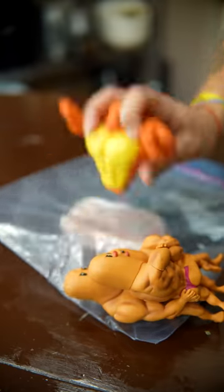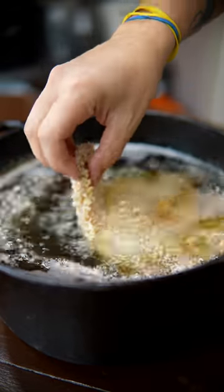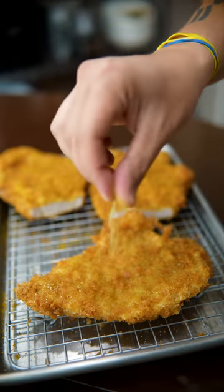Now we gotta beat the shit out of this. Flour, egg wash, and panko at 350, like two minutes. A little curry powder and MSG.